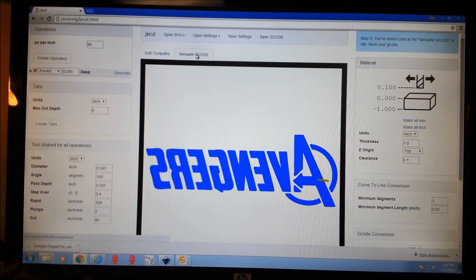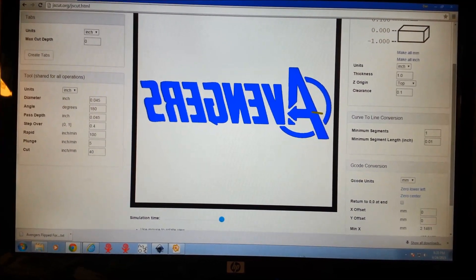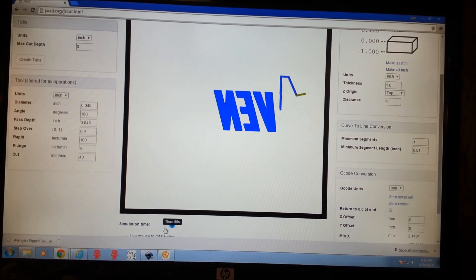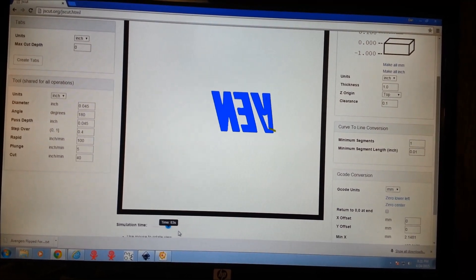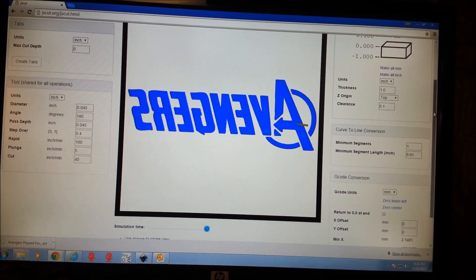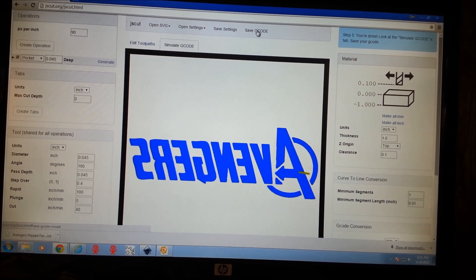We can go to simulate — it's so fast that it's already done it, but you can drag it back here to see the cut. Then we simply save our code and open it up in Mach. Cool program.